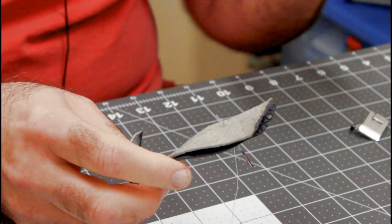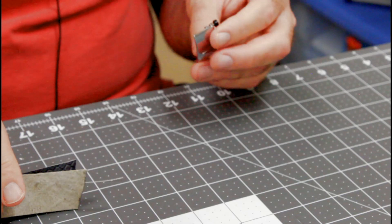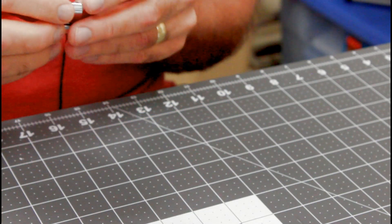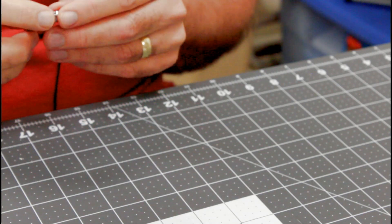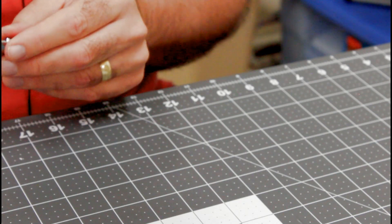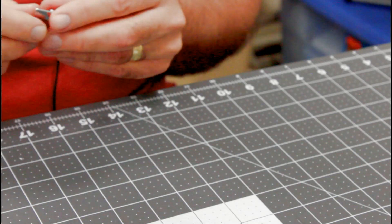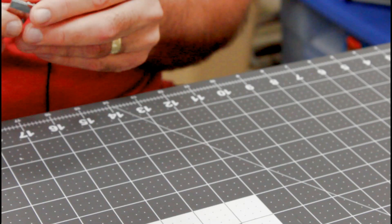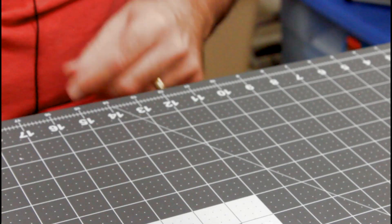We're going to put the stretch needle in and change the thread out and see how it does on some slinky lightweight knit. If it can't sew the heavy stuff like that — it did okay on the jeans hem, though the tension needed to be a little bit tighter. I think it would do a jeans hem fine. You may need to help it a little bit if it hits a really dense part of that denim by turning the hand wheel. But it made it through okay. So let's try the knit next.